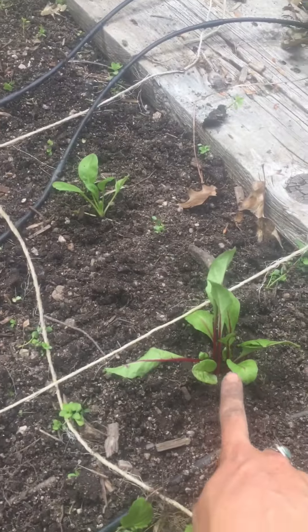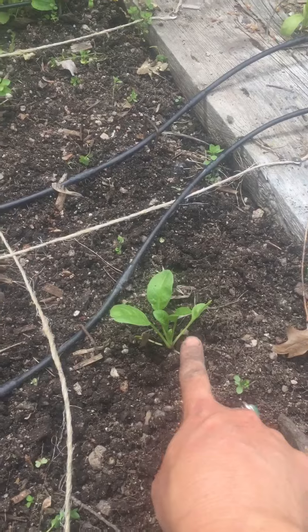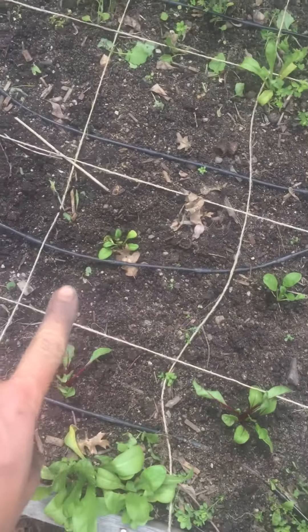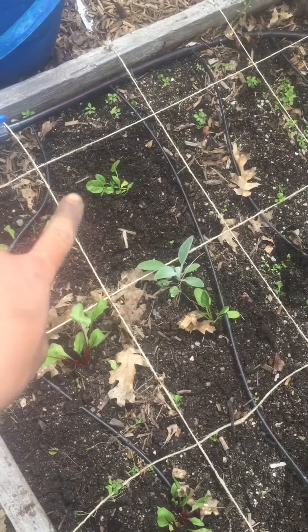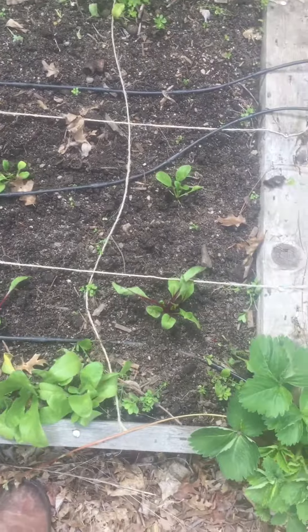I just came in and planted some beets here. These little red stems are beets, and also some spinach. You can see that I put one spinach plant in each of the squares — it made it really easy for me to measure and know that I could fit one spinach in each place.